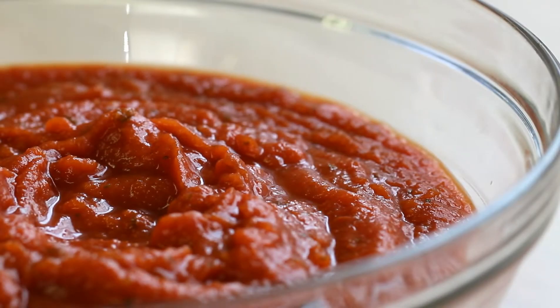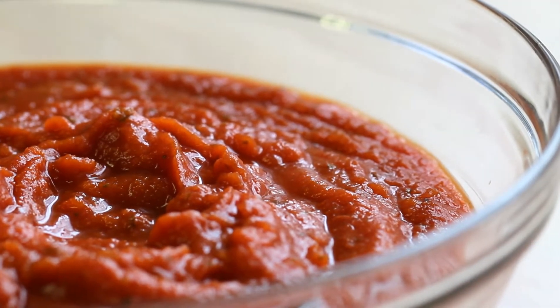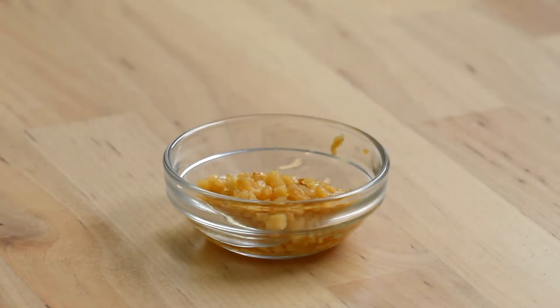Crumble the meat along the way until everything is browned and no pink remains. Once that's done, you're going to want to drain it. Once you've strained the grease from your meat, we're going to move on to preparing our sauce. I just have some store-bought marinara sauce — you could use a homemade one; either will work. Add that into the same sauté pan we just used.